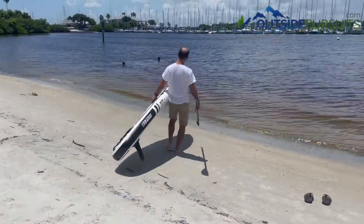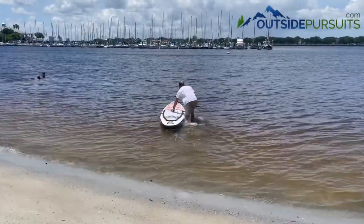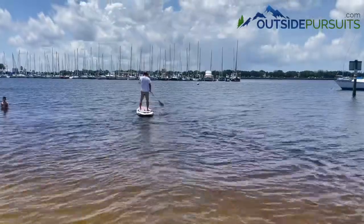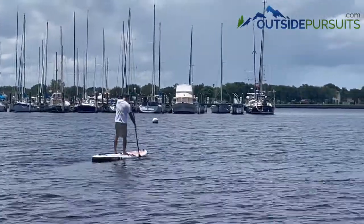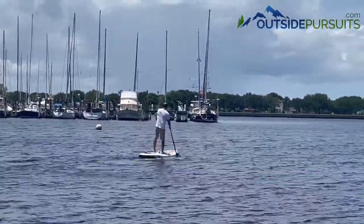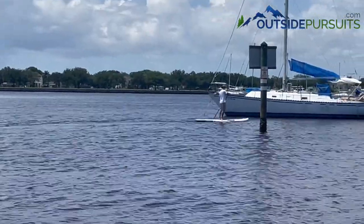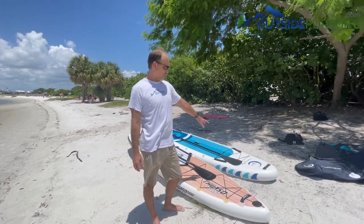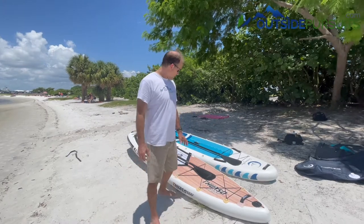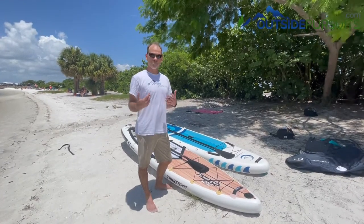So let's get it in the water and take a look. Since this is a touring board, I just want to kind of compare it to a more all-around, average paddle board. You can probably see here how much narrower it is at the front, so it slices through the water a little faster — it's going to be more for long distance.